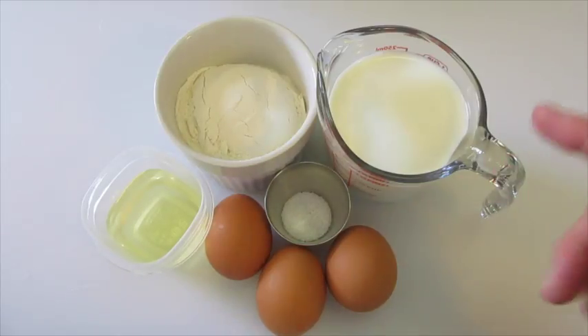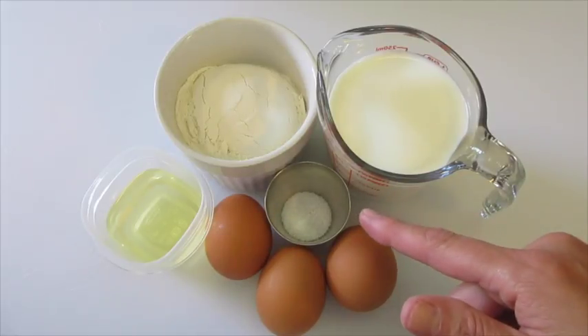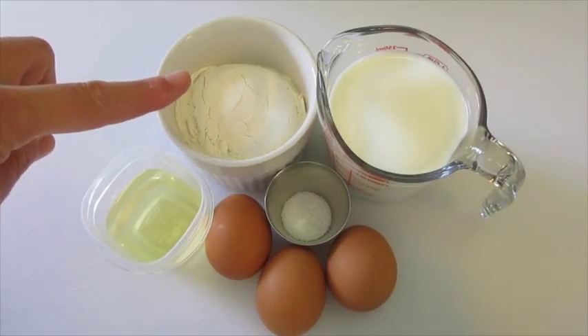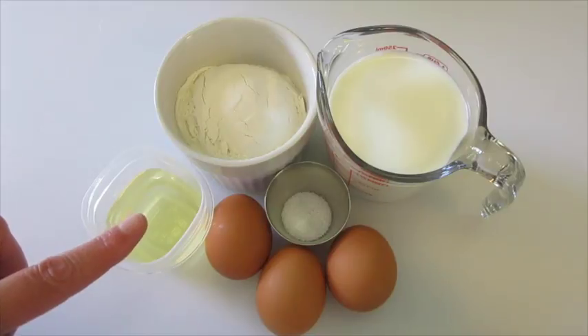The ingredients you are going to need is one cup of whole milk — make sure it's at room temperature — three eggs also at room temperature, a half of a teaspoon of kosher salt, one cup of all-purpose flour, and one-fourth of a cup of vegetable oil, or another oil that will handle high heats such as canola oil or corn oil.